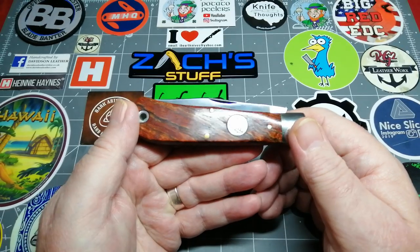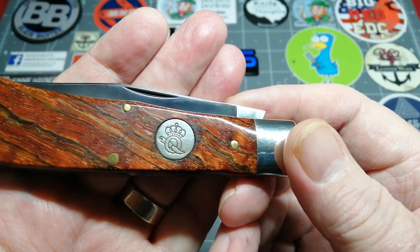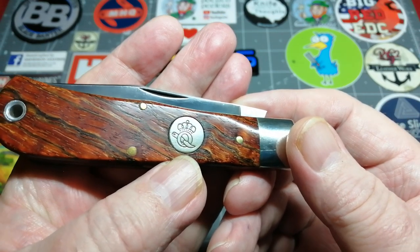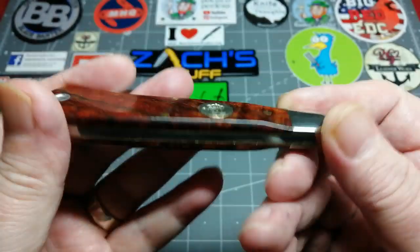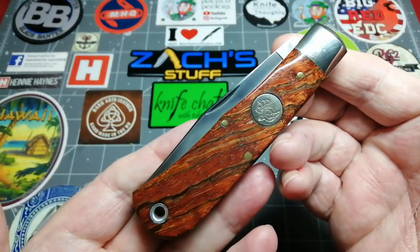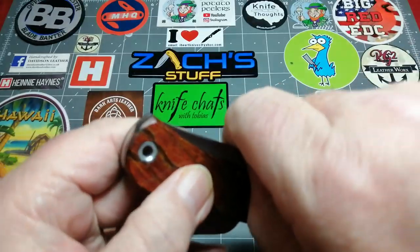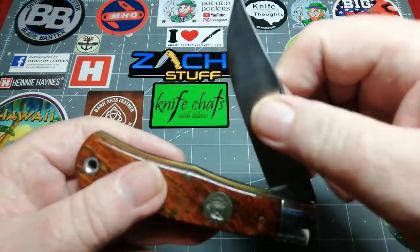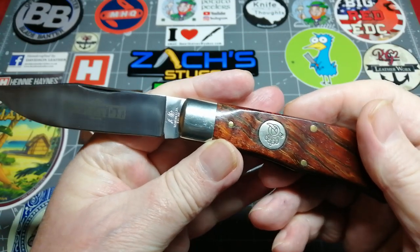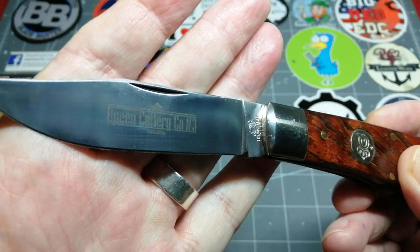Look at that beautifully inset and pinned Queen emblem right there on it — isn't that just lovely? It's pinned in there; you can see the pins at the end of the knife. It's just so well done — brass pins and liners, nickel silver bolsters, and a lanyard hole. And then the most beautiful walk and talk — this is a good seven-pull, clicks in place, there's no half-stop on it.